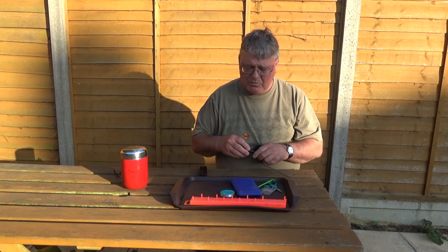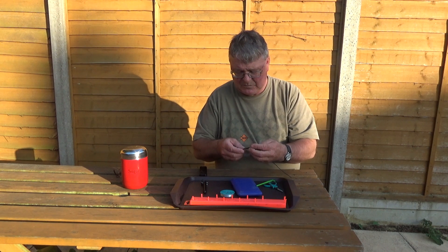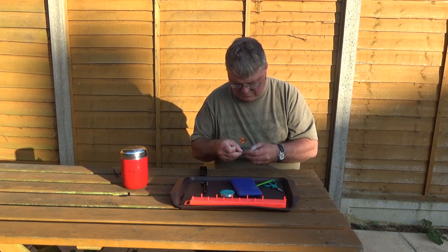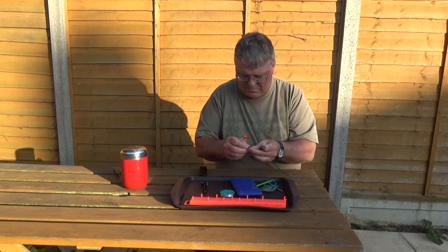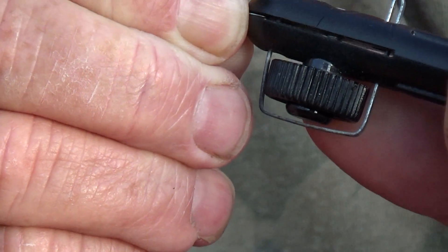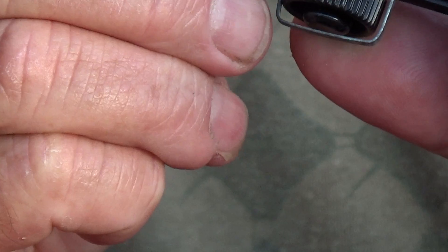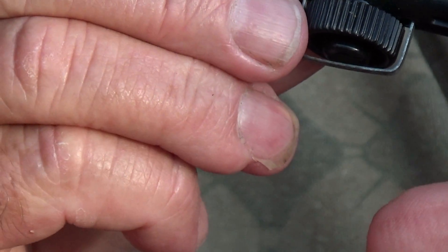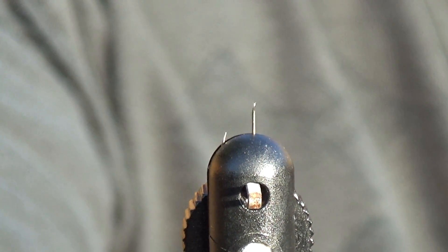So first of all you need a hook. Take your hook and insert it into the hook tyer. Just put it in and screw the little vice wheel up like so, so it nips the hook tightly. You don't need to go mad tightening it, just so it can't move. So it looks like that. Try and get the hook in the centre like so.